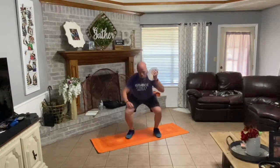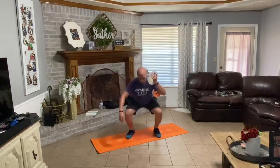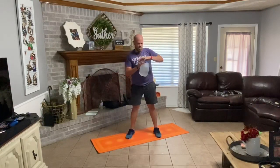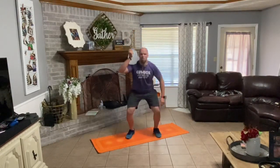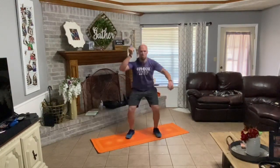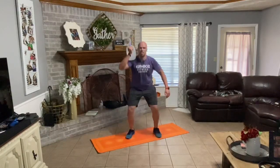One, two, three, four, five, six. Swap sides — right side. Down, one, two, three, four, five, six. Very good.